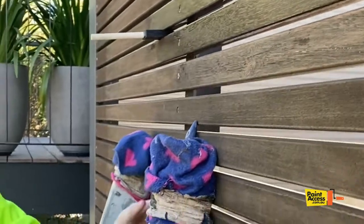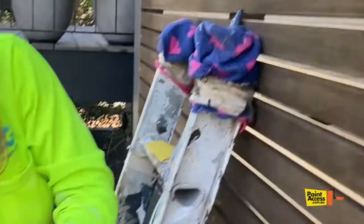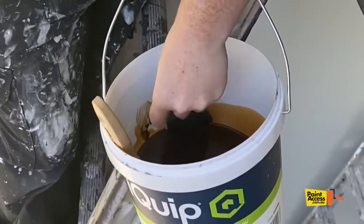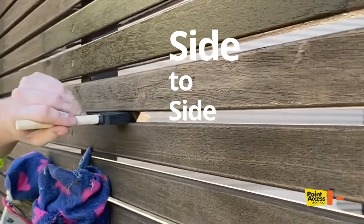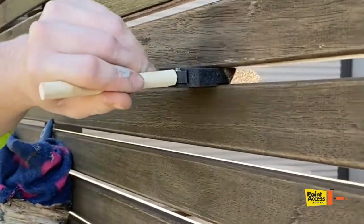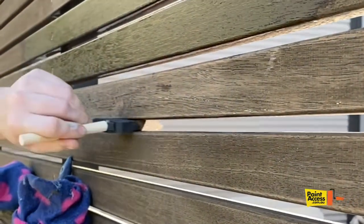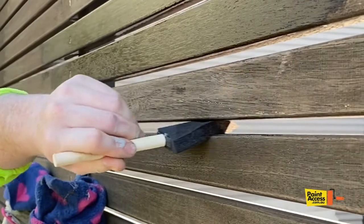Then the next step is to get the foam brush. Dip it into your paint — just not too much — and then just grab it and run it side to side. It fits perfectly in between the batons, which is great. Just go side to side a couple of times. This is the trick from a Doha painter, so thank you for that.